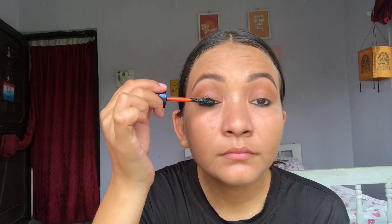As Kiara Adwani is not wearing any eyeliner on the upper lash line, I am applying mascara to define my eyes, and just to keep that sharp look I am taking this bronzer and blending it all over my face.